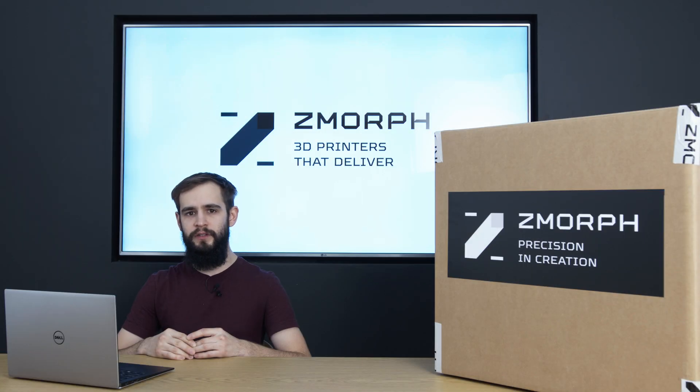In this video I will focus on what is new in the machine, what makes it better from the previous version, the sets, content of the box, and how to set it up properly before turning it on.